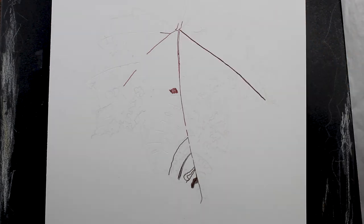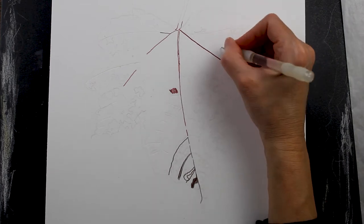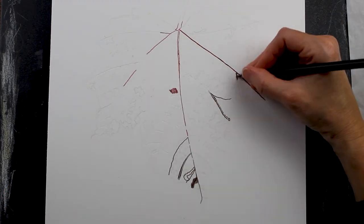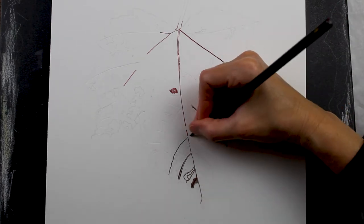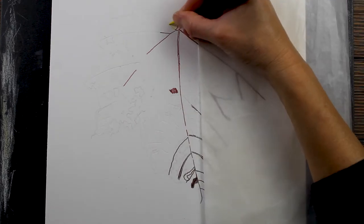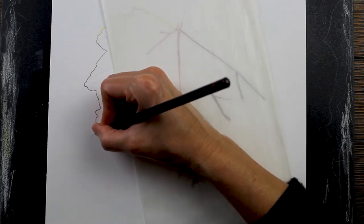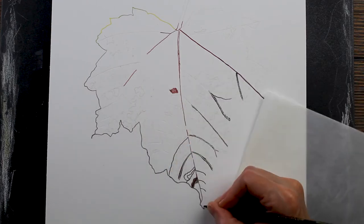Basically what I'm doing is just trying to establish a base. In this first section of the drawing I'm going to get all of the veins marked in, then come through with my shadow colors, then the mid-tones and blend everything out, and then add the details after I've blended with the solvent. Here I'm just coming around and outlining the leaf.